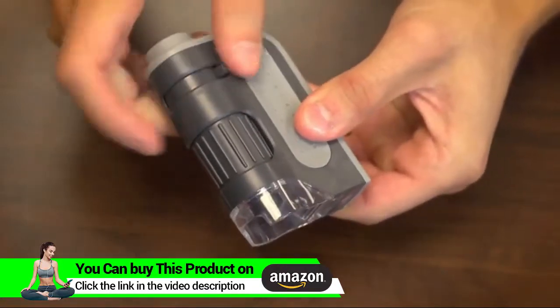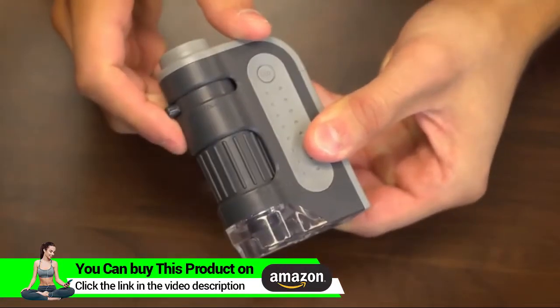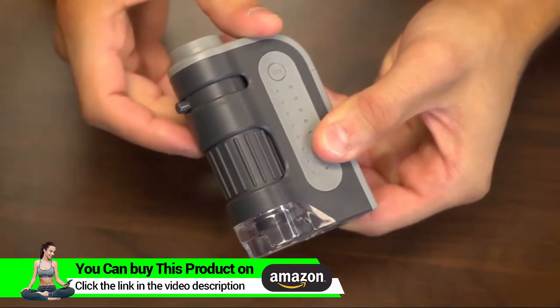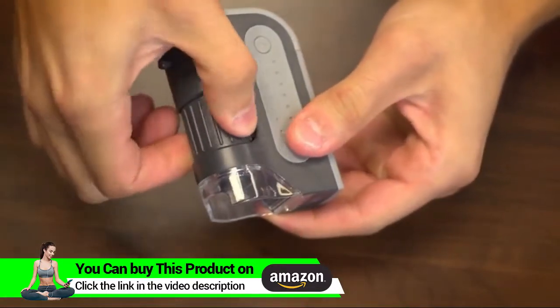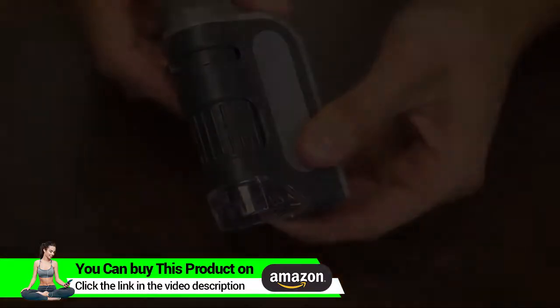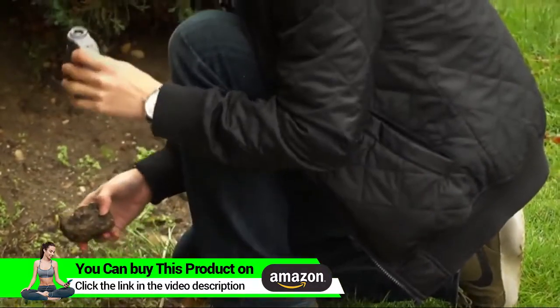You've got this little knob here at the top that slides back and forth and is used for changing magnification. Below that we have a nice wide focus adjustment wheel which wraps around the body — it's really good to give you that extra control in focusing.